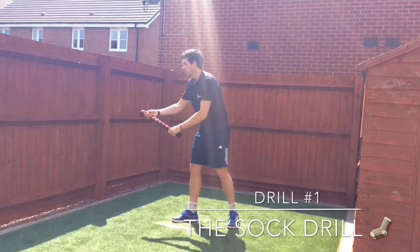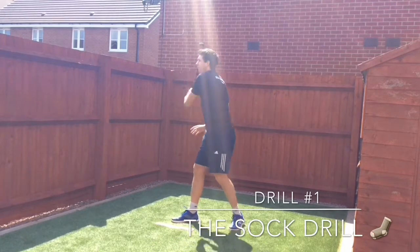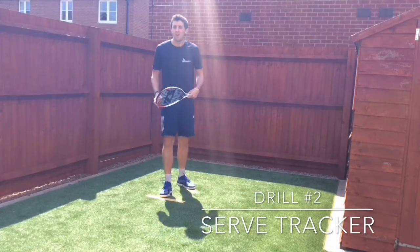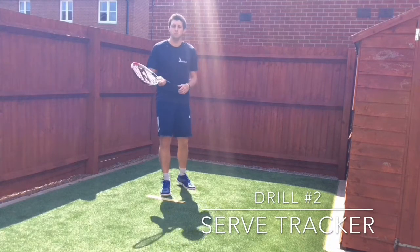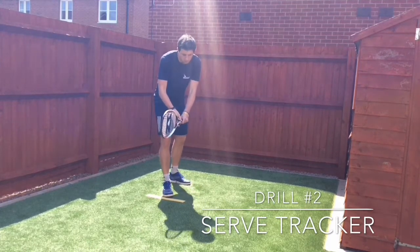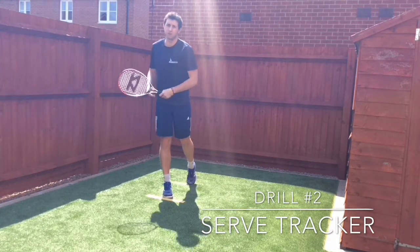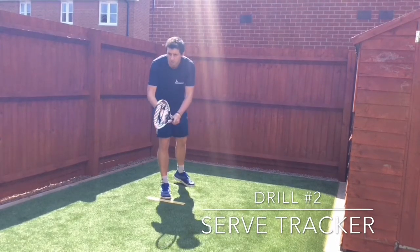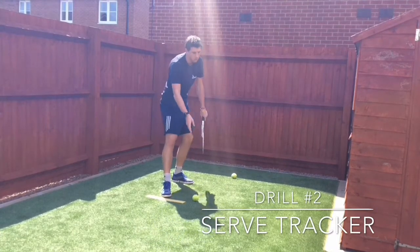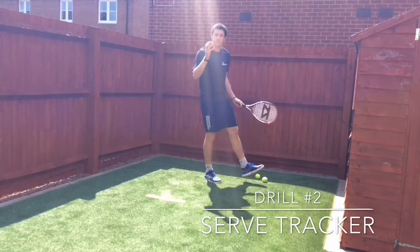Drill number two is called serve tracker. I'm going to get a partner to slowly roll the tennis ball along the floor, and my aim is to try to track the tennis ball with my racket before getting into my throwing position and then accelerating the racket up to the top of my reach. The ball comes slowly, I track it, and then fast. You could include a tennis ball as well if you've got space.